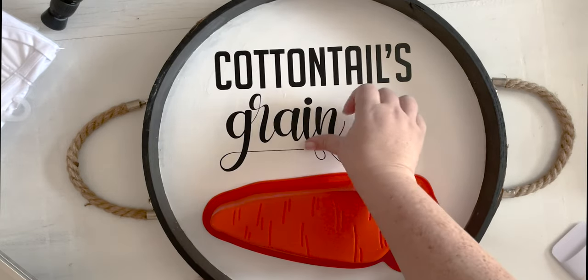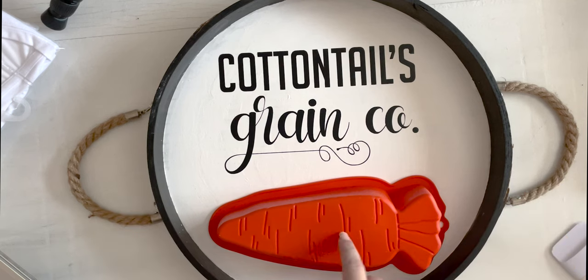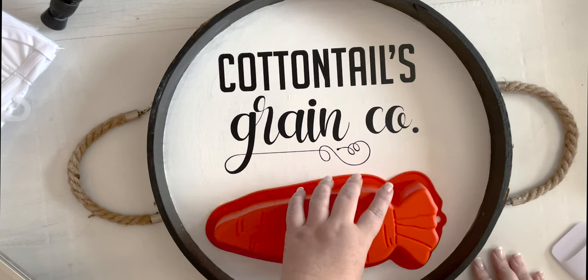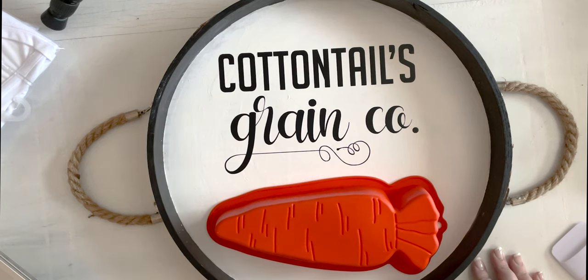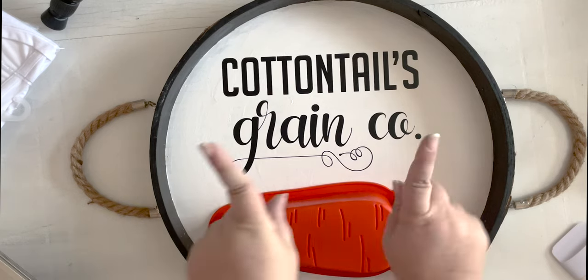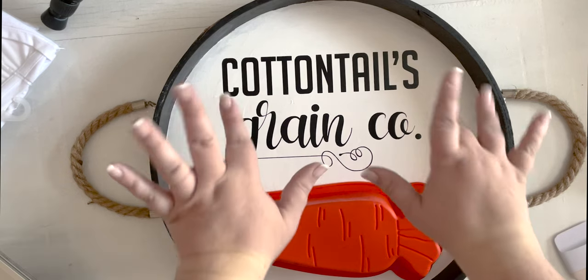So now we are pretty much finished with our sign until I get that resin carrot done. I will link the video for the resin carrot down below — you can watch the entire process, and at the end of that video I'll place it on my sign and it will be ready to go. If you are not doing a resin carrot, you would now add your vinyl carrot with orange and green vinyl to the bottom of the sign. I think this is going to be so cute for Easter and spring. I'm doing a really fun one next for spring with bumblebees and vinyl, so make sure you're subscribed. Bye y'all!